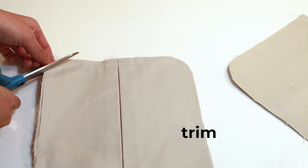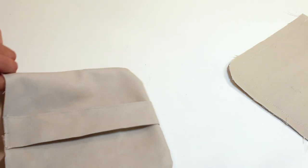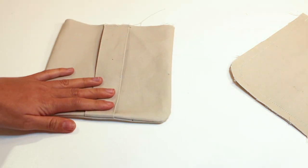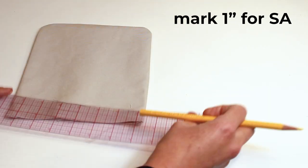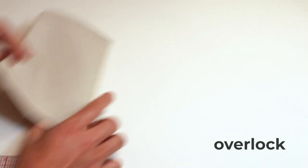Trim the edges of the pocket so it's easier when you flip it. Flip the pocket and pick the corners out with a little wooden tool. Press that, and then mark an inch for your seam allowance and overlock the edge of the top pocket.